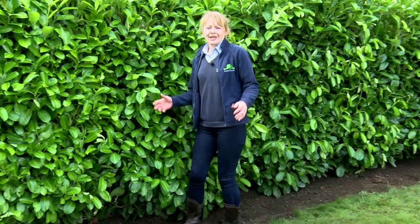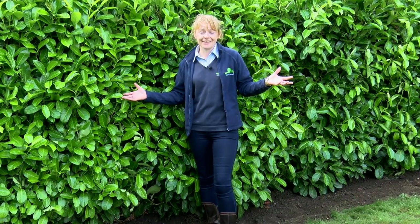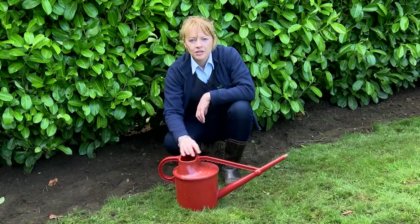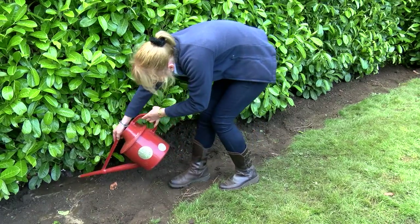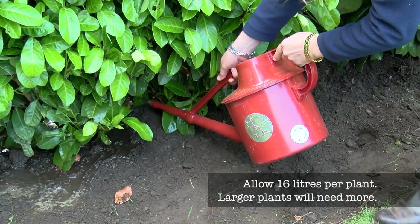So there you have it — an instant laurel hedge. Doesn't it look fantastic? The next step is to water it. For plants of this size, you're going to need to give them a really good soaking. We'd recommend about 16 litres per plant, which is about two of these watering cans.